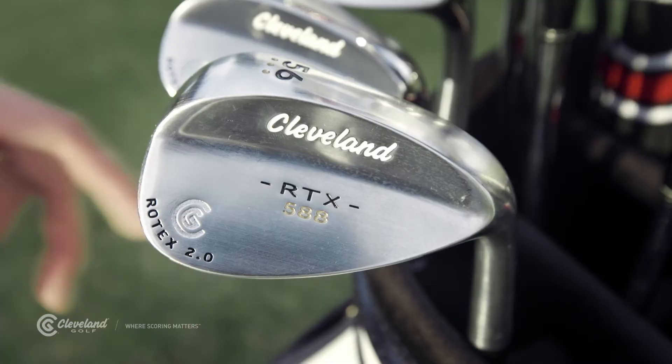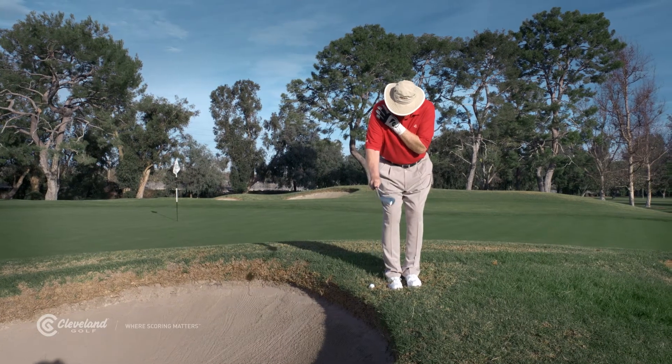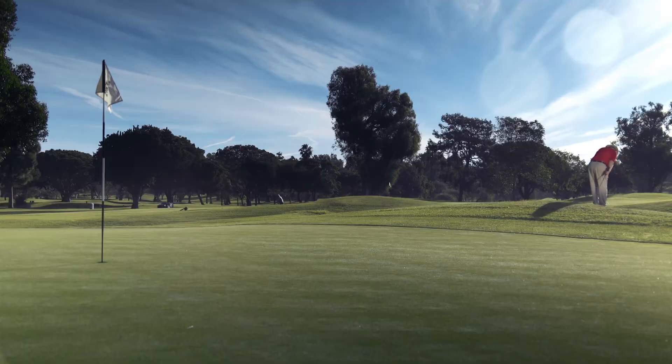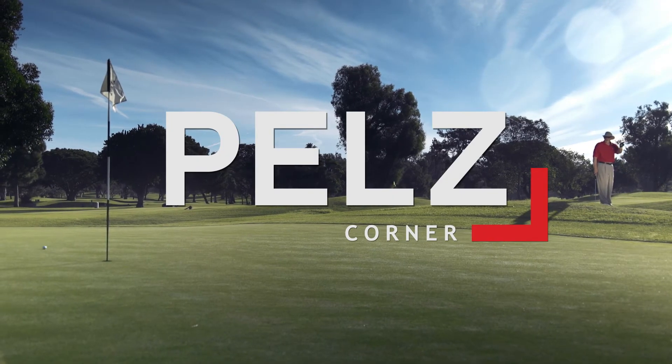Try a number of swings with different clubs, and you'll learn both the direction and the trajectory the balls come out at. And with a little practice, you'll start giving yourself a real chance at par, saving your up and downs, even from tough spots like this.